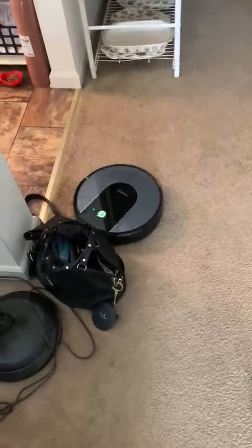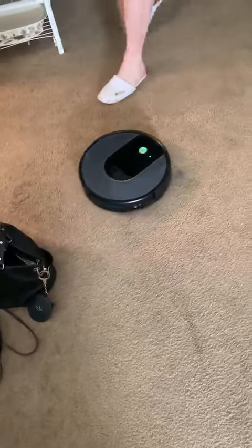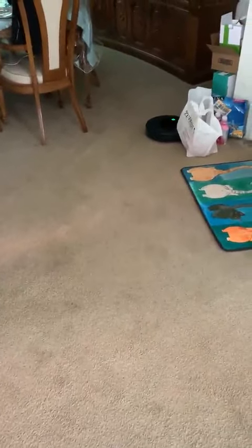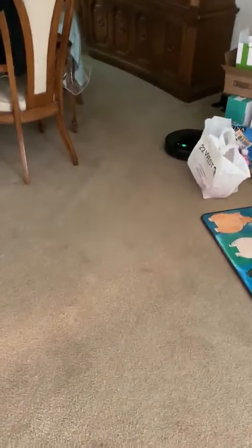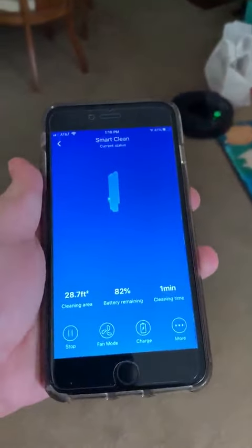Oh, if the cat moved it or if the Roomba did. You know what the red button is with the squiggles? That means smart cleaning. Where are you going, my friend? It can get over the thing if it has to.